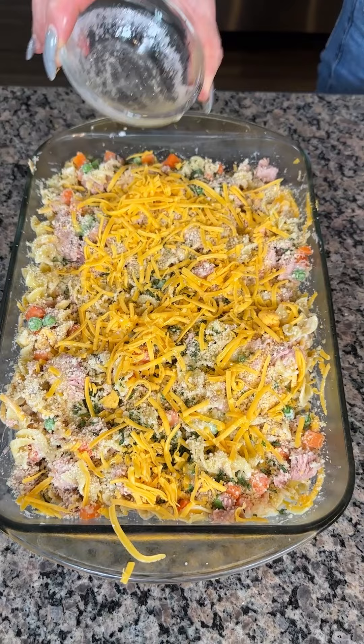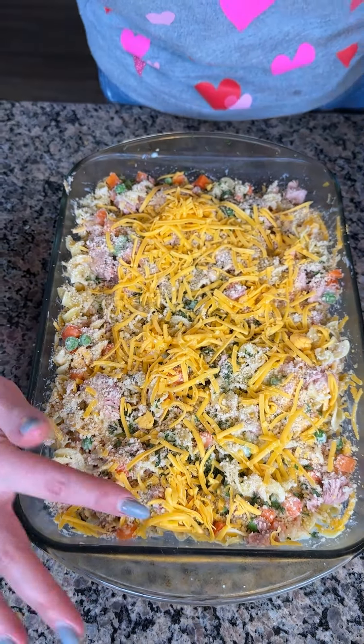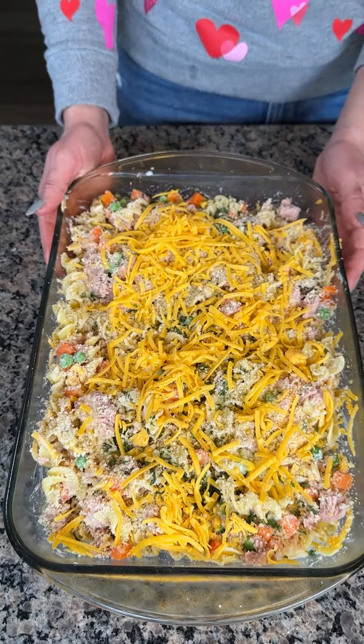All right, y'all, that's it. We're going to put this in the oven — I have it set at 350. We're going to do this about 30 minutes, and I'm so excited to show y'all my take on a delicious tuna casserole.